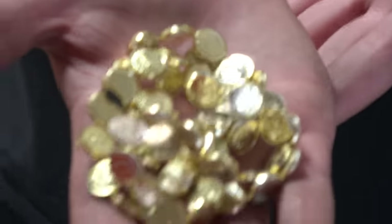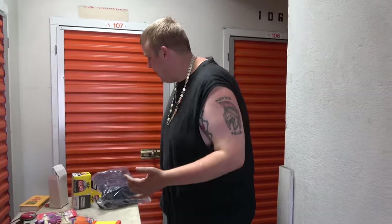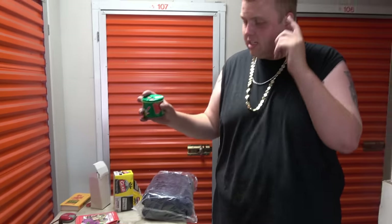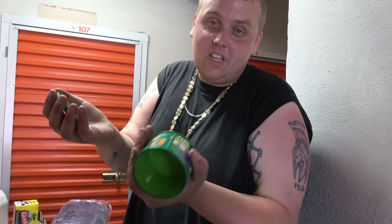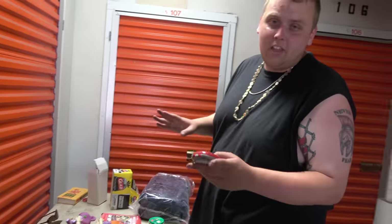We also have gold coins — unfortunately they're not real, but it is a nice gold coin necklace. I think it looks better than mine — maybe I should wear it for the rest of the video. We also have a coin purse here. There's no coins in it, but there could always be paper money in these things. Unfortunately that's not the case today, but I set it aside because they're cool to look through.